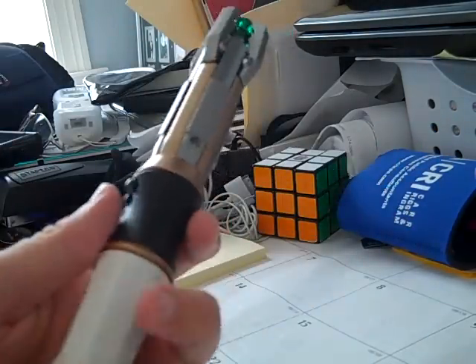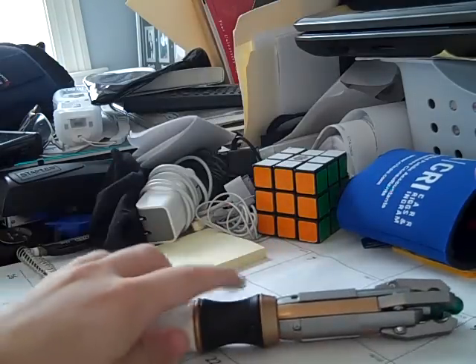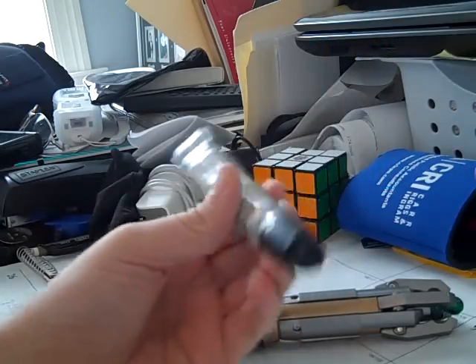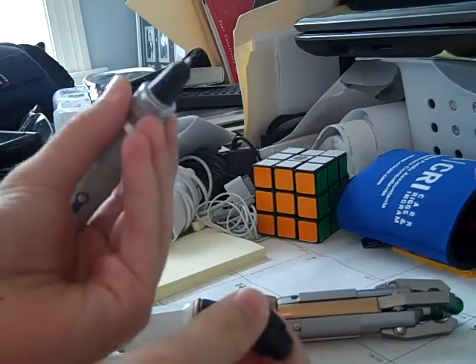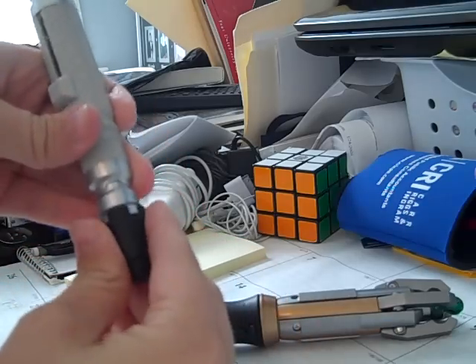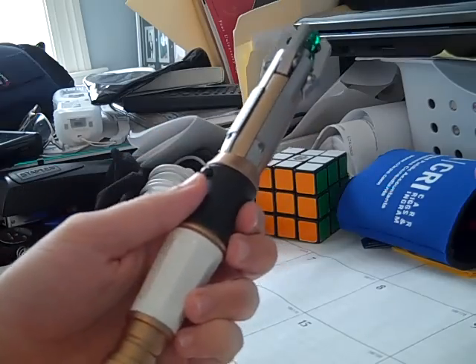I do like this screwdriver a lot, just because of its authenticity. But the previous model is still my favorite, because it's small and I can put it in my pocket, and if I go somewhere and I have to write a check I can just use the pen function. There is no pen function for this one, unfortunately, but it's still an awesome toy.